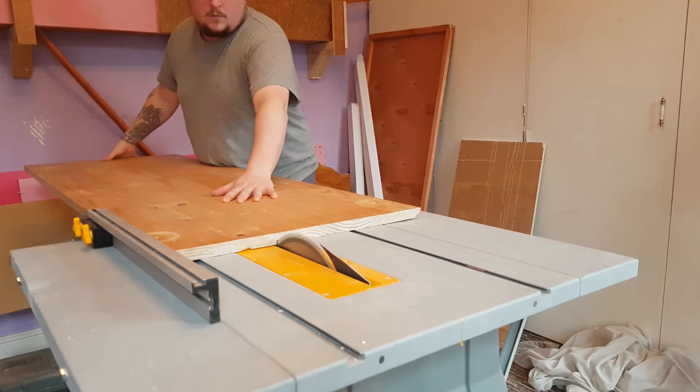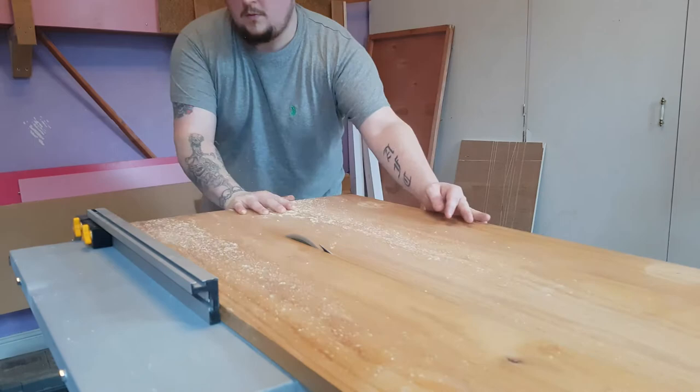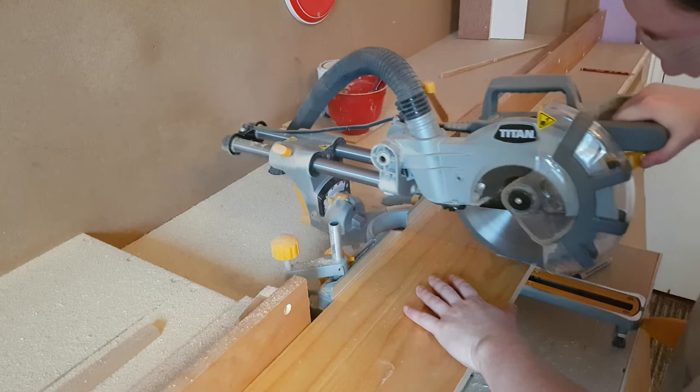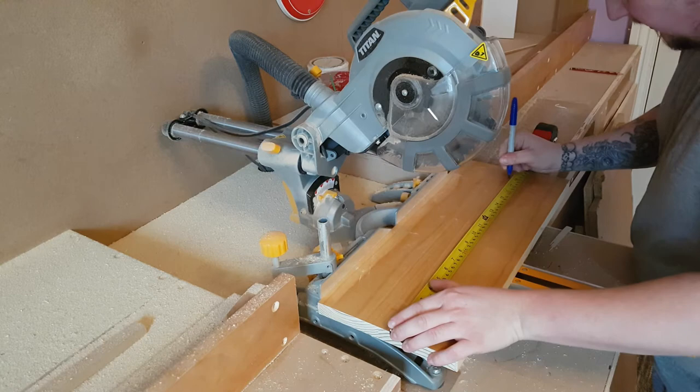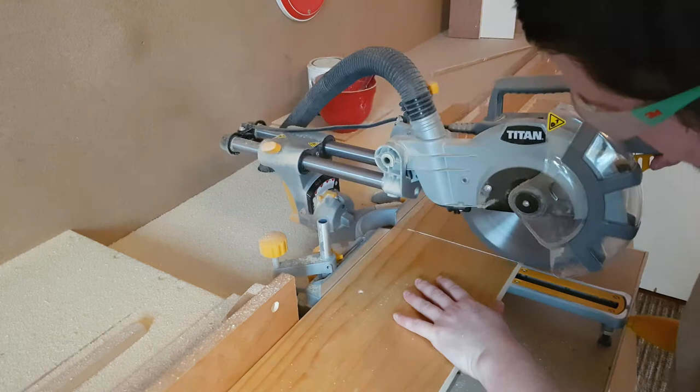I started with an old sheet of pine — it was about an inch and a half thick, I think it was a wardrobe or something — and I ripped it down on the table saw. This would make up the sides and ends of the vivarium. I then moved to the mitre saw to cut it to its final length. I made the vivarium so I could get all the sides and ends from one sheet of pine. Check the cut list and set of plans available at www.makeitwithwood.com.